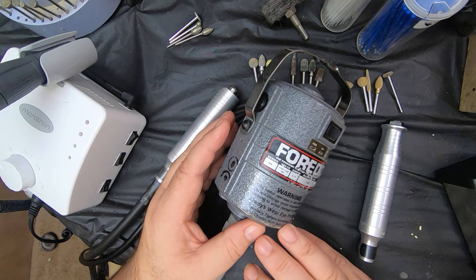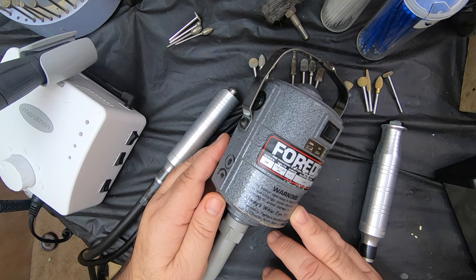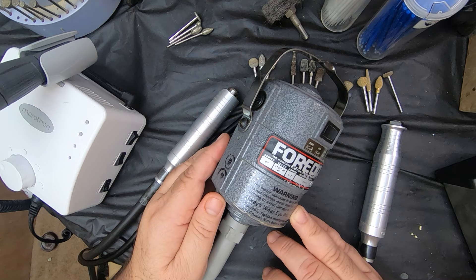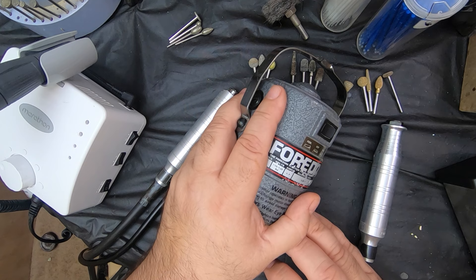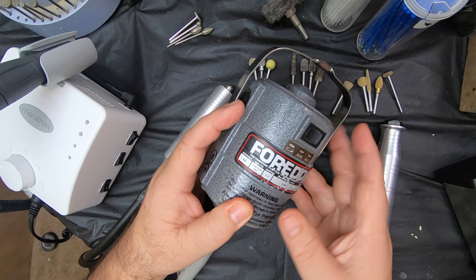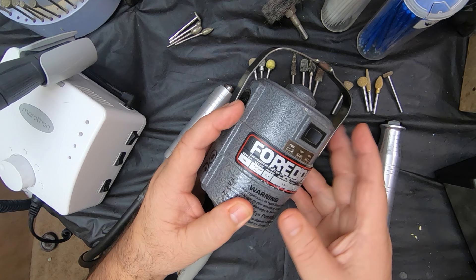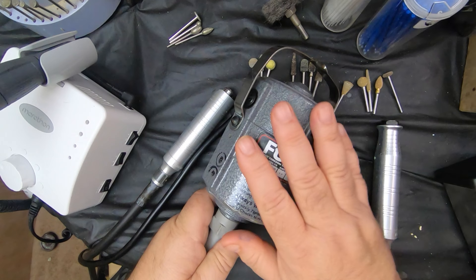A good friend of mine, David Okonski up in New York, found it from a lady whose husband had passed away — he was a carver. David went and checked it out, it was in good working order, and she sold it to him fairly cheap. He bought it and sent it to me. It came with the box, all the pieces and bits, the original tools, the grease, and all the paperwork that comes with them when they're new. I think I paid about $150.